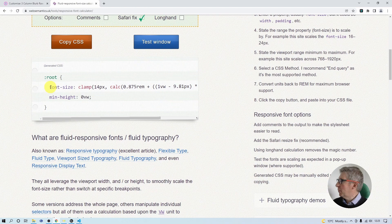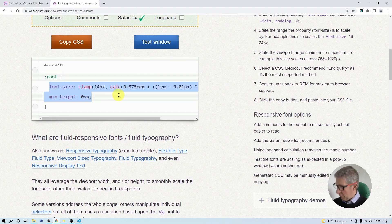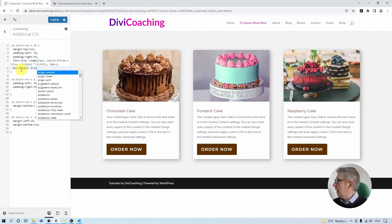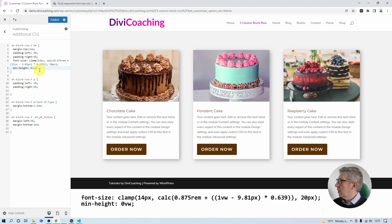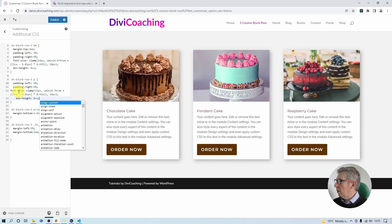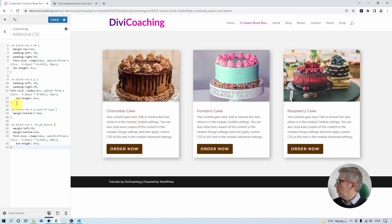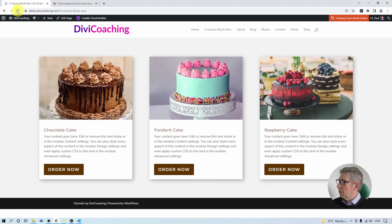We can simply highlight and copy that clamp statement, then paste it into the H4 rule in our CSS. We then repeat the exercise for the paragraph and for the button — I've set the button text to be the same size as the H4, and chosen a suitable size for the paragraph text. Once we've pasted in all three clamp statements we can publish and refresh the page to see where we are.